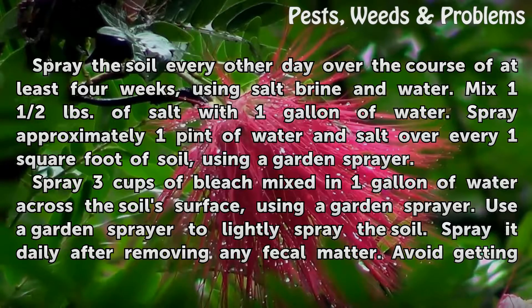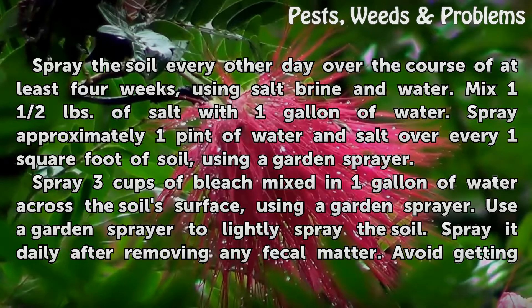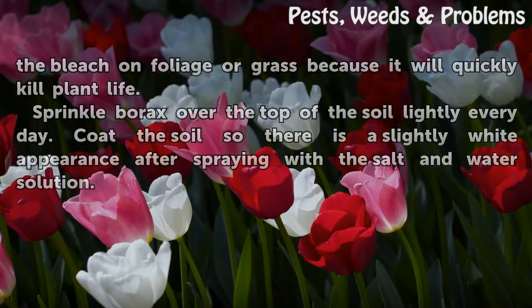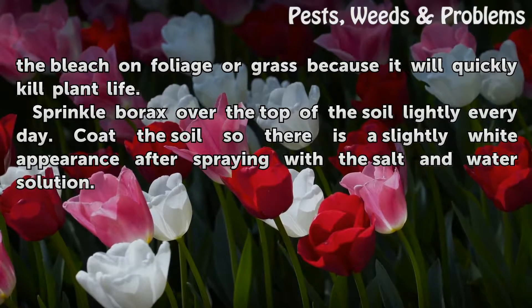Spray 3 cups of bleach mixed in 1 gallon of water across the soil surface using a garden sprayer. Spray it daily after removing any fecal matter. Avoid getting the bleach on foliage or grass, because it will quickly kill plant life.